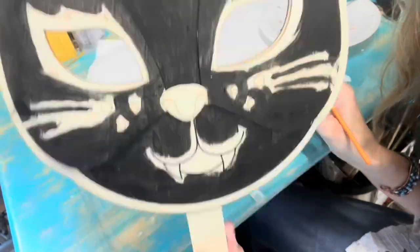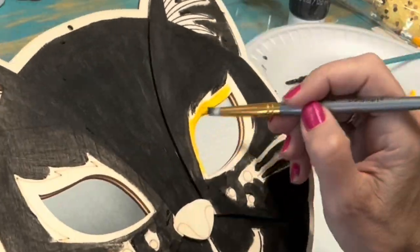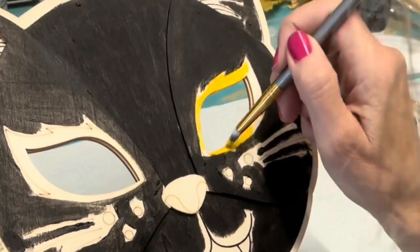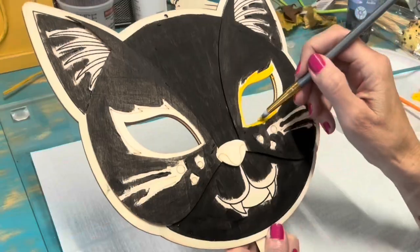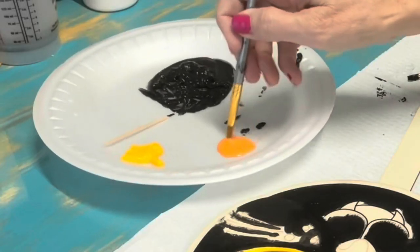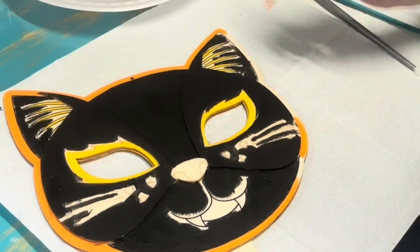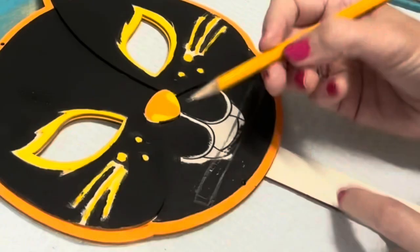This is what we have so far — off to a good start. Now to paint around the eyes yellow and the inside of the ears. Now we are going to paint the periphery of our mask orange — it's going to make the parts painted black pop.